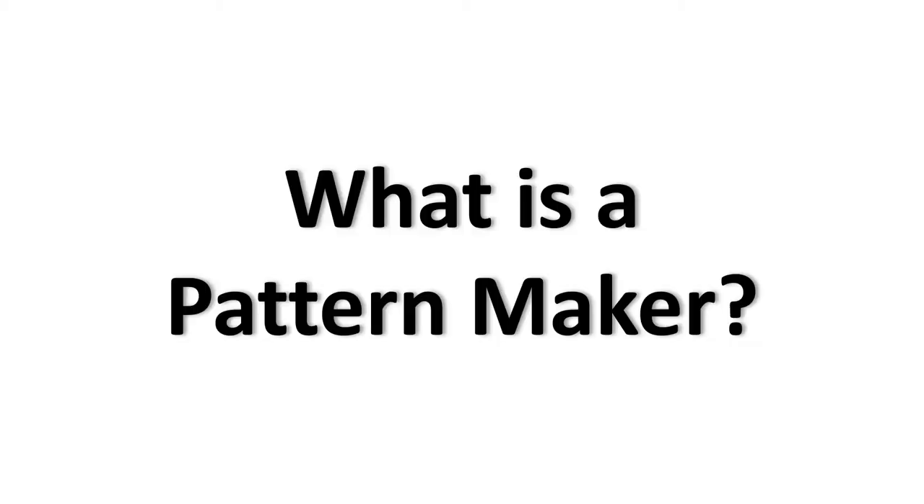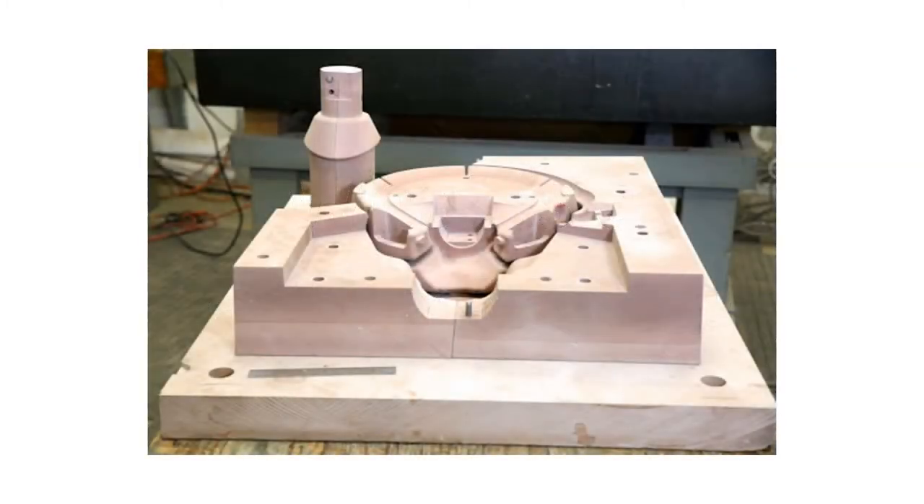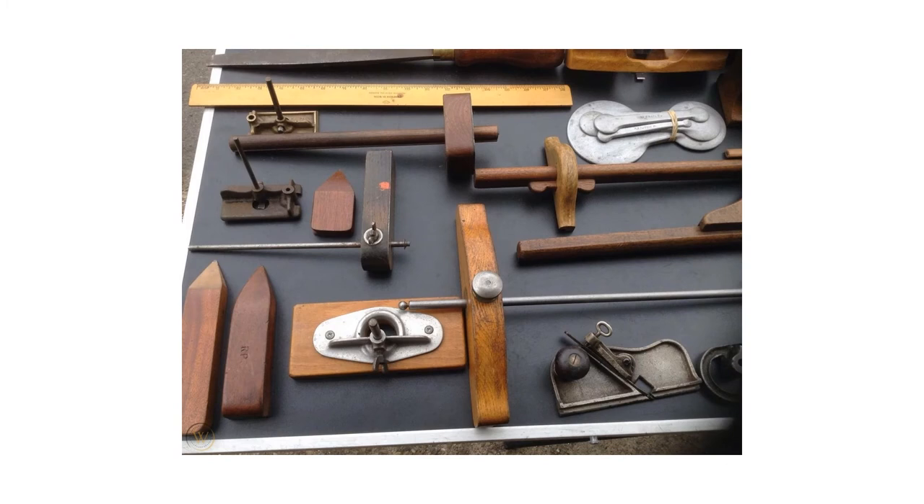Before we look at a pattern makers vice, let's first discuss what pattern making is. Pattern makers make wooden patterns for sand casting iron and other metals by hand using measuring tools and conventional tools. They are in essence human CNC machines. Pattern making is a very precise, specialized form of woodworking, and several specialized tools evolved out of the trade, including pattern makers vices and core box planes.